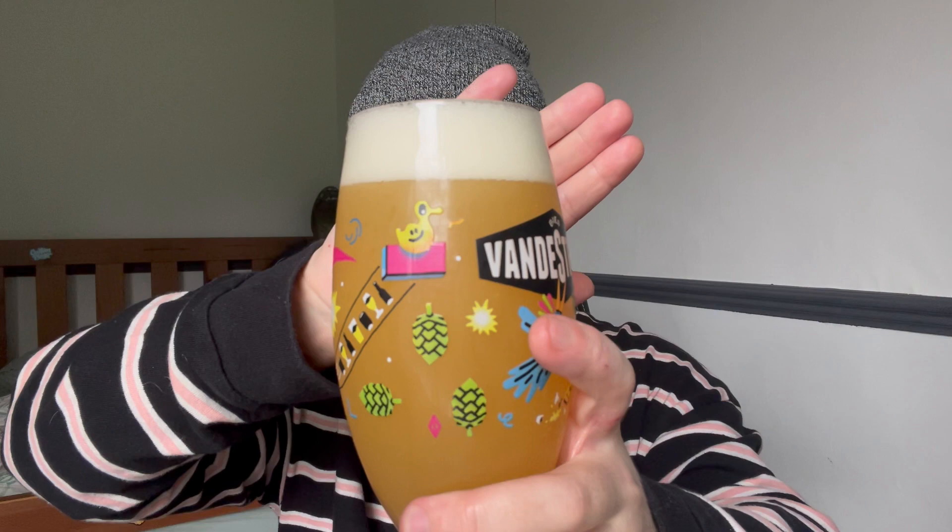That, I think if I do say so myself, was a beautiful pour. Proud of that one. It smells tropical, fruity. It says tropical and floral notes on the can — I'm definitely picking up on the tropical, and I think that's overpowering the floral notes, but I'm alright with that personally. Maybe mango if I had to pick out a scent, or pineapple maybe.